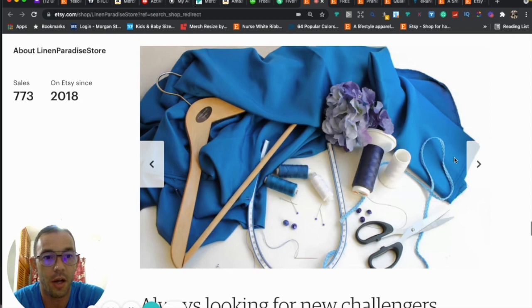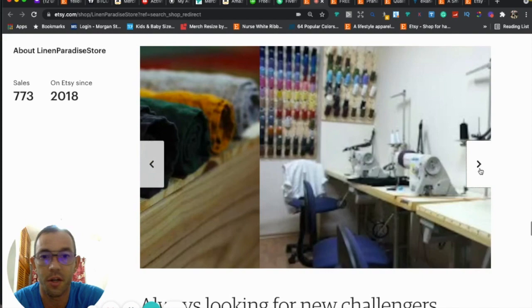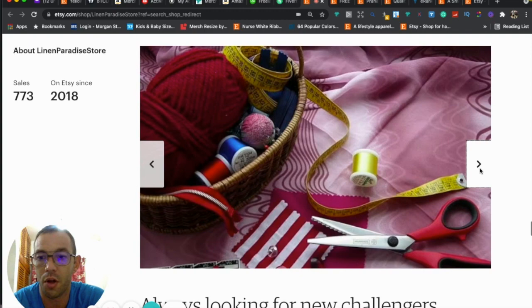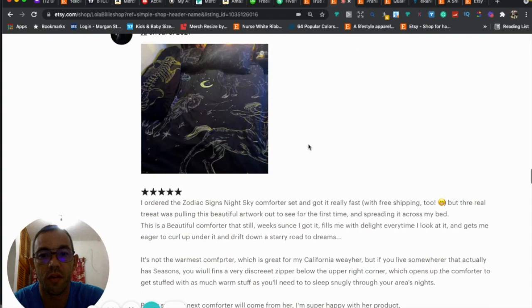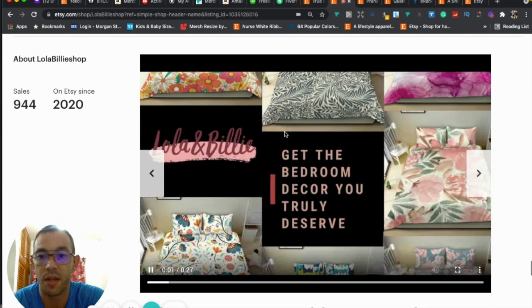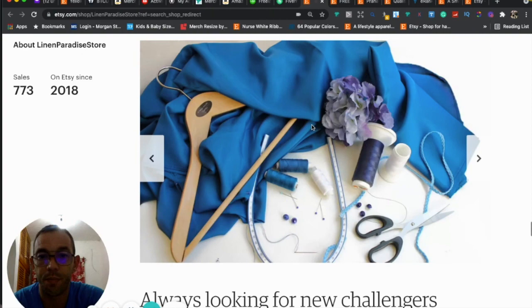Your About Me section is actually really good. You have photos showing the materials you use, your workplace, and the things you use to make your clothes and duvet covers — that's great. One thing I might suggest is adding a video if you can. Videos are very popular; people love to watch them. One of those other stores had a video, and you can get creative with it.